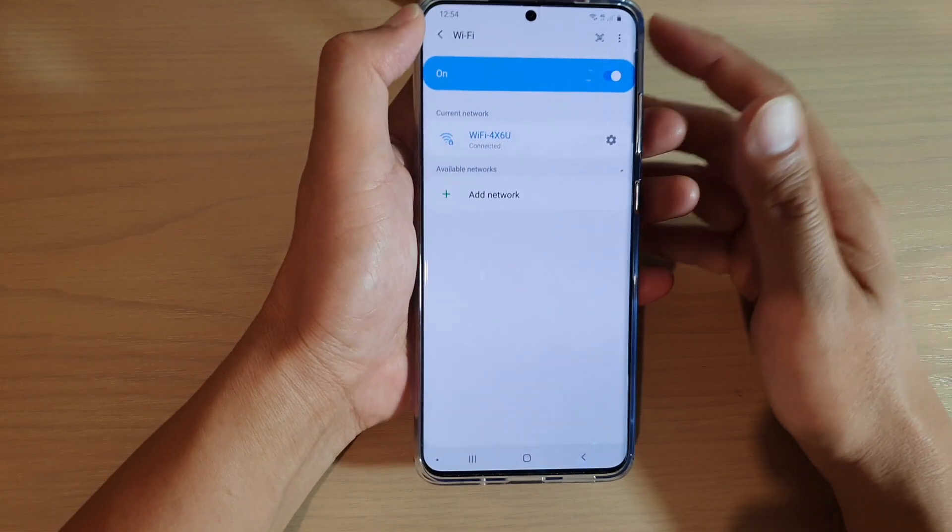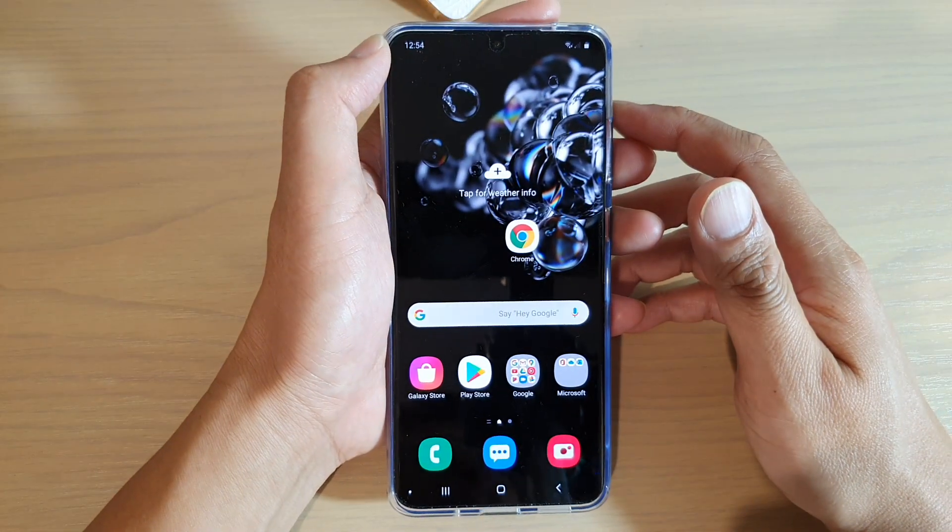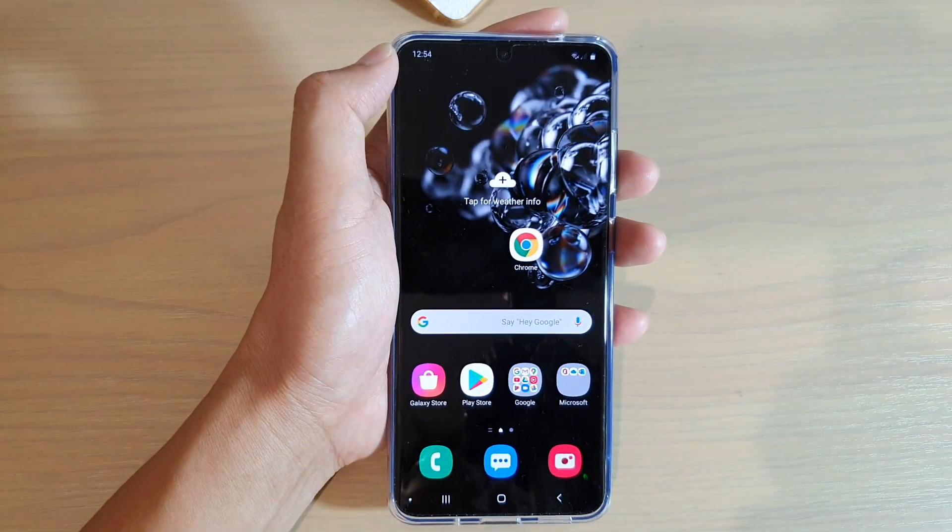And that's it. You can tap on the home key to go back to your home screen. Thank you for watching this video. Please subscribe to my channel for more videos. I'll see you next time.